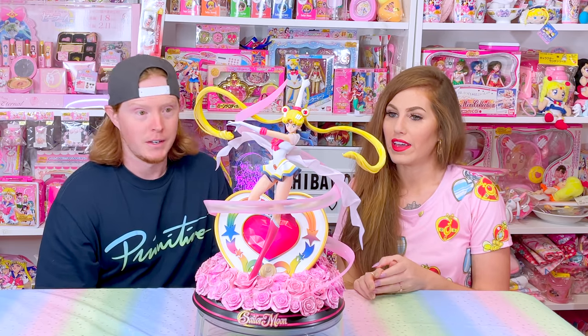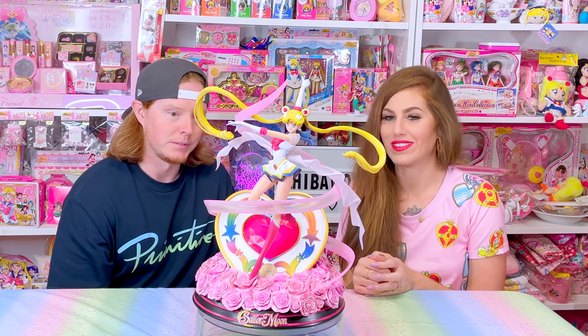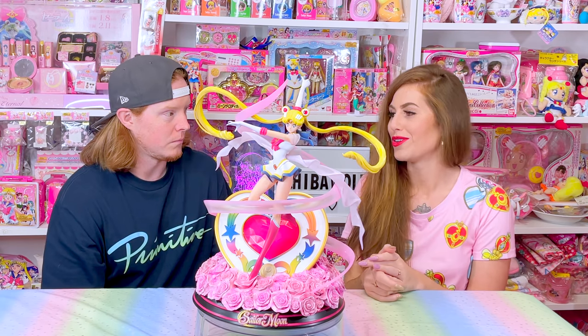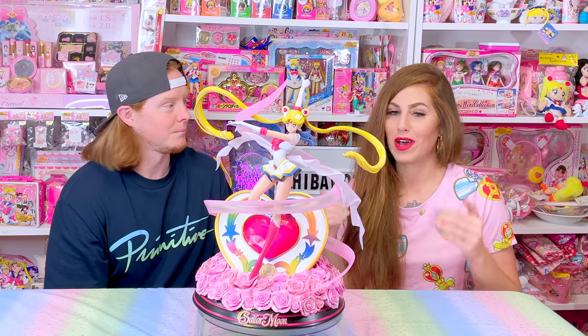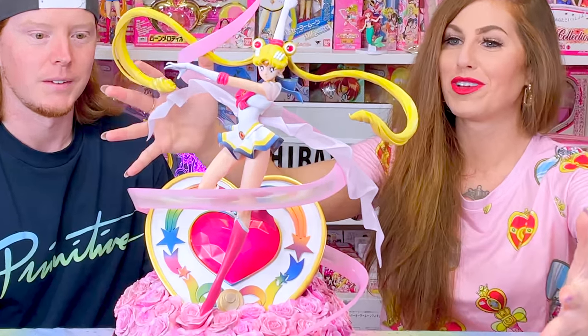We wouldn't have known that going in because I was terrified of this figure since it was so pricey. But yeah, it's a lot less stressful this time and we really hope this helped you guys. Please let us know down there in the comments if this helped you with your Sumay Art Sailor Moon — high quality statue, the best Sailor Moon figure in existence. Fight me on that.